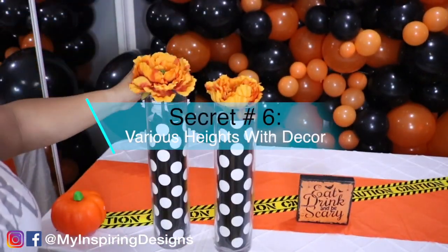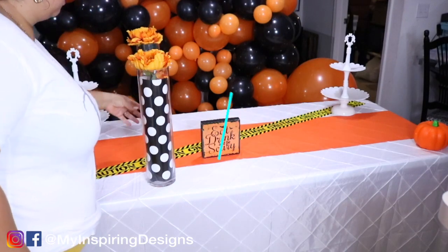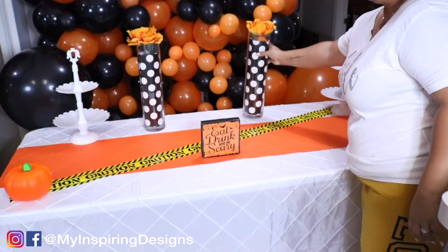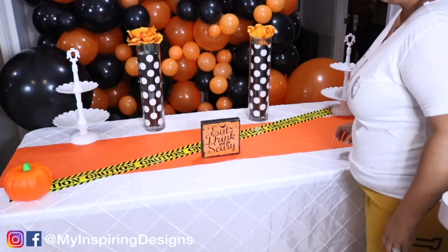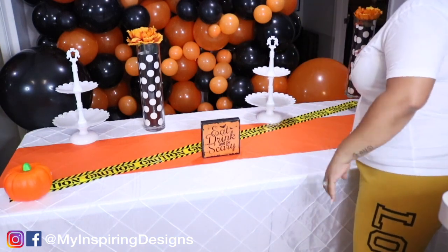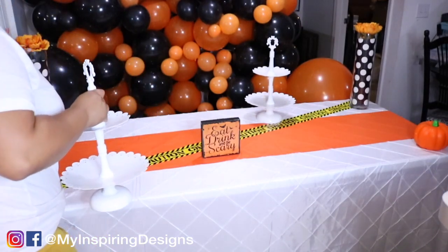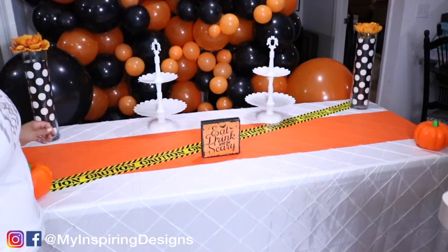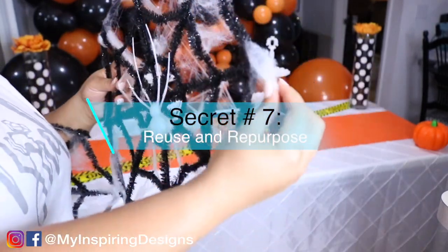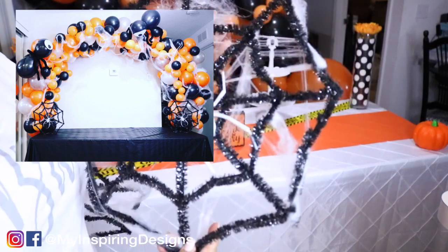Secret number six is to utilize various heights on a dessert table. Please make sure you are having different heights — if you have a cake, make sure you bring it up. Cupcake stands and vases all work. It's more appealing to the eye when it sees various heights when it comes to desserts.